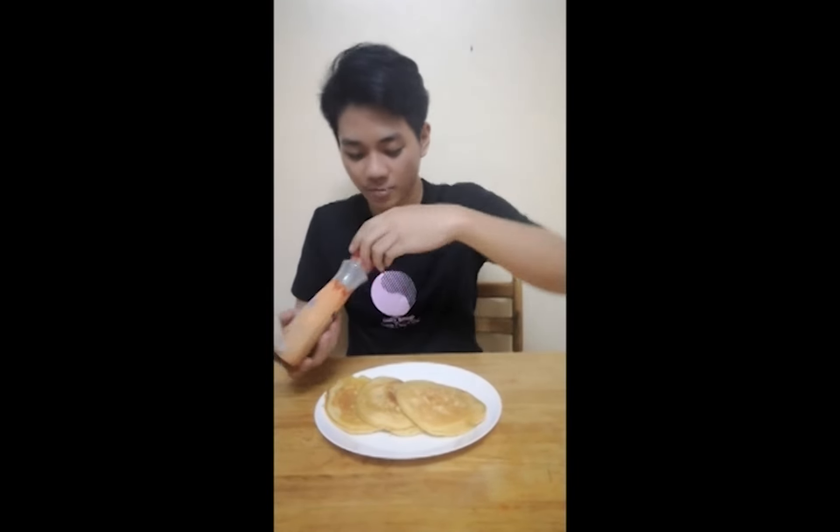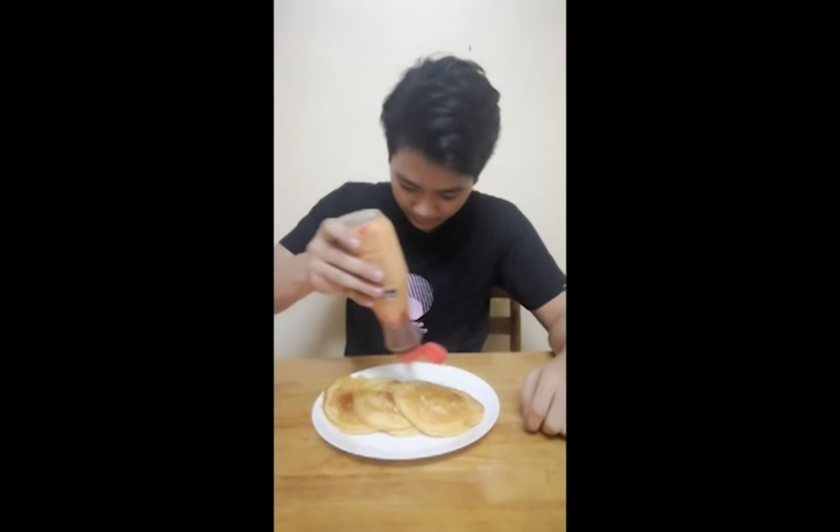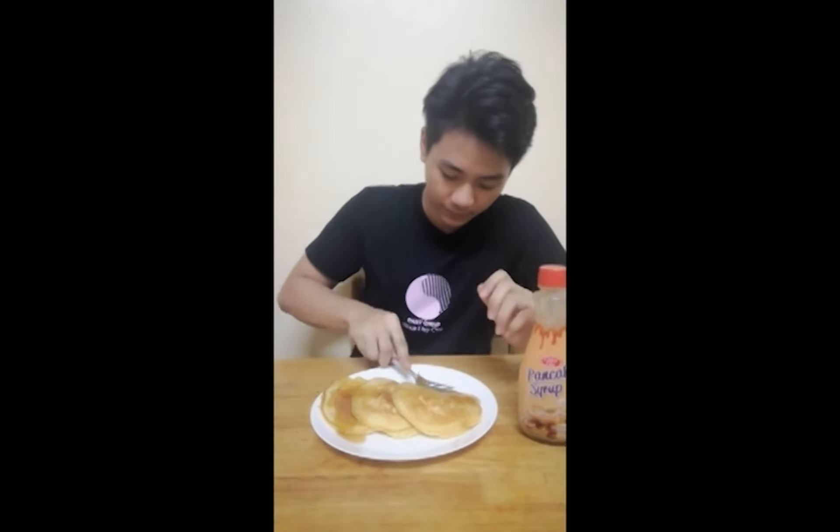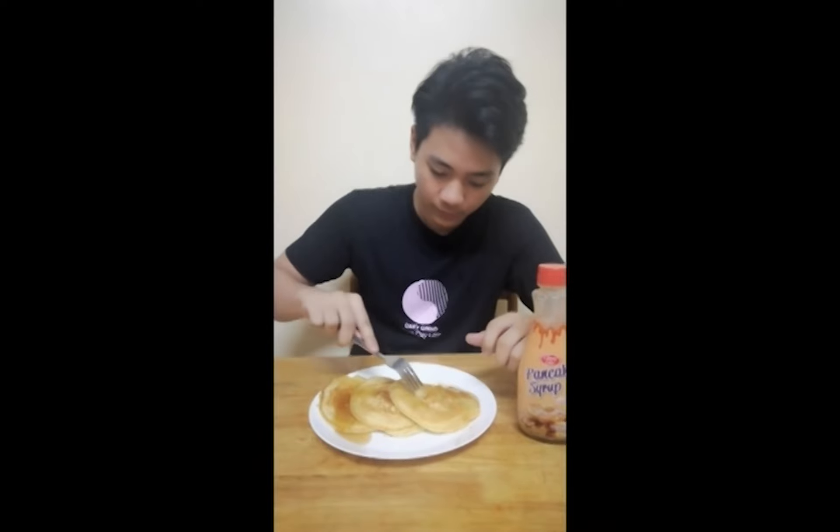For our final product, here is our yummy and fluffy hot cake. We will now try it — we just put some syrup on top. Mmm, it tastes good! Hope you like my video. Thank you for watching. Bye!